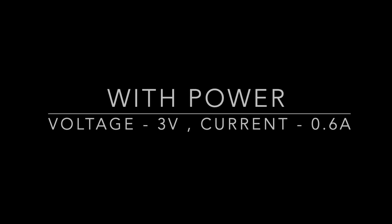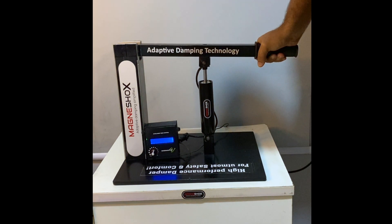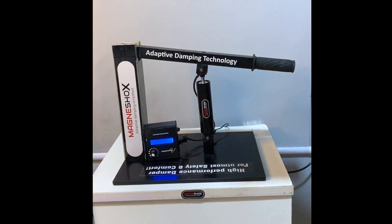Let's increase the current to 0.6 amps and see the effect on the fly. I can somehow push the shaft with effort and I can see the damper has become stiff. Thanks to MR fluid, we can adjust the damper stiffness by adjusting the current using the electromagnet piston inside the shock.